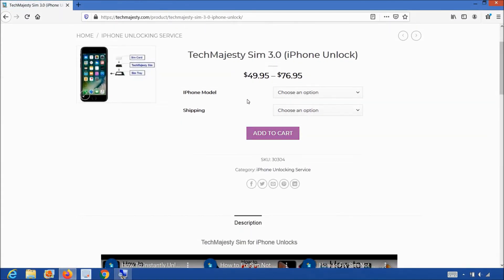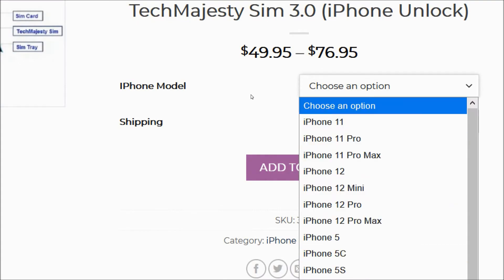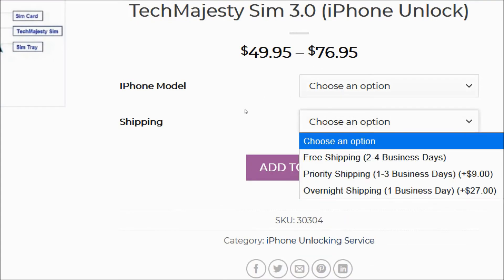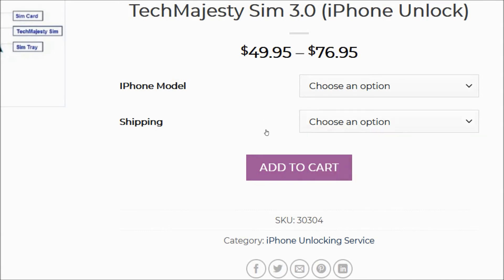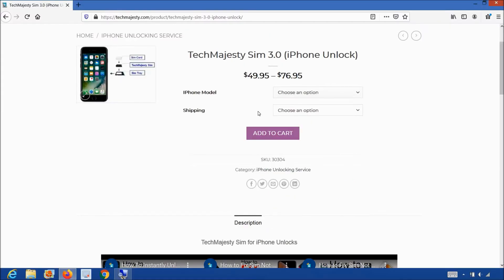Once you are here, you will go ahead and simply choose your iPhone model, select your shipping option, then click on the add to cart button to go through the checkout process to complete your order. We ship out the same day you place your order and we'll email you the tracking number as well.